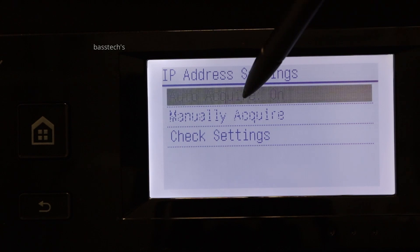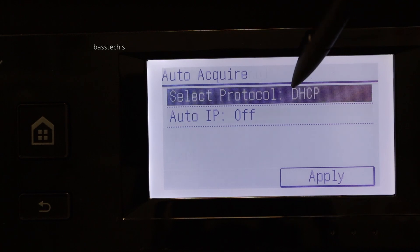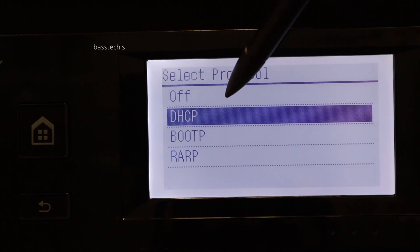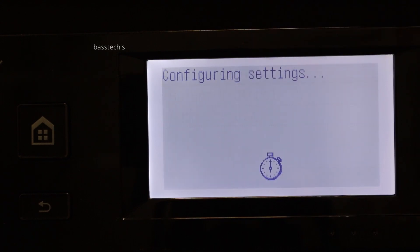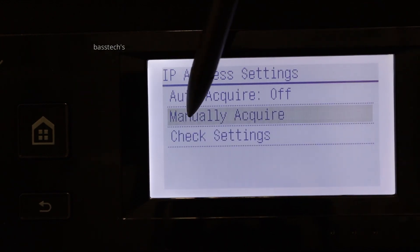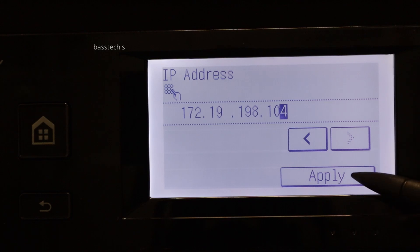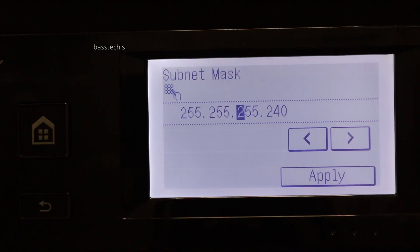When I select auto acquire off, it means the machine would not be able to get the IP on its own, because I am planning to set a custom IP address on it. So I don't want the machine to pick one automatically. Click Manual Acquire and key in your custom IP address, which should be within the network range. The subnet mask also needs to be configured according to the network architecture.